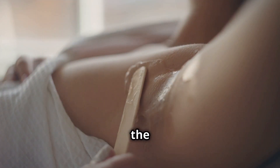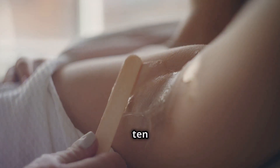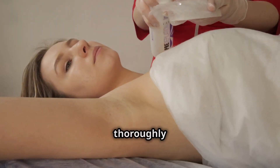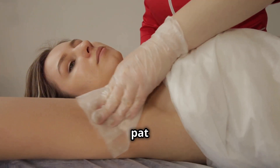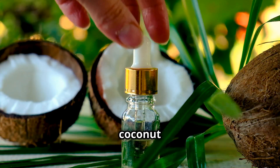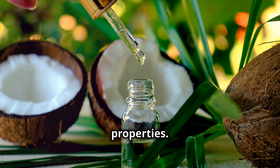Apply an even layer of the mixture on your clean, dry armpits. Leave it on for 10 to 15 minutes, allowing the mask to work its magic. Rinse thoroughly with warm water and gently pat dry, or better yet, remove with a warm washcloth.